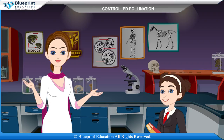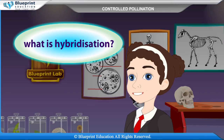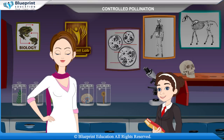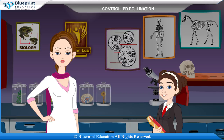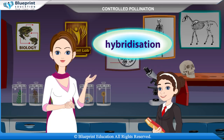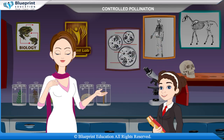Cross-pollination is mainly done to produce recombinants. What is hybridization? The process of crossing two plants that are genetically different in one or more traits is known as hybridization. Hybridization is very essential for improvement and the production of new crop varieties.